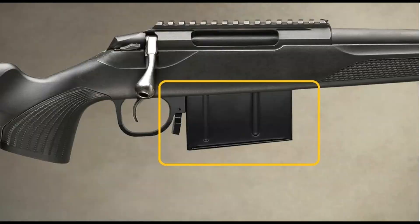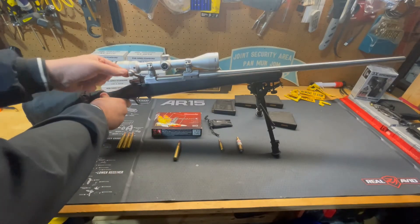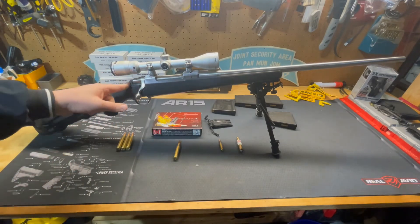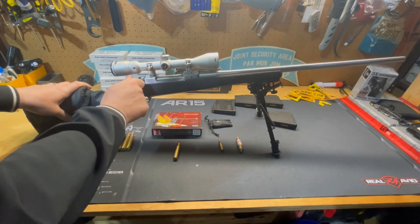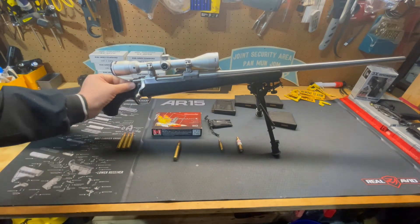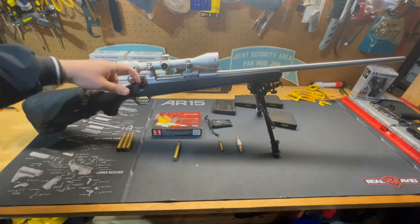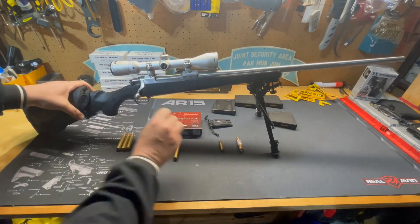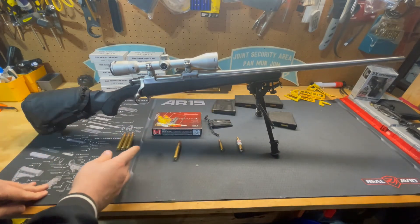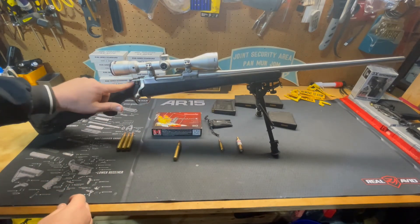The bottom metal will replace that with a thumb latch where you take magazines out and click them into place. The rifle has a three-position safety. Position one locks everything so you can't do anything with the chamber. Moving it forward to the halfway point allows you to open and load the action without worrying about the round going off. All the way forward is the fire position.